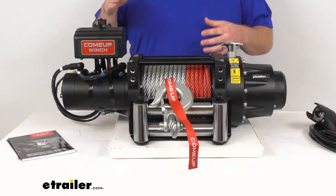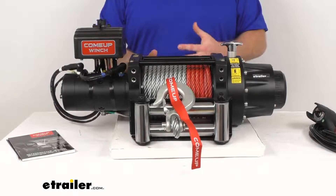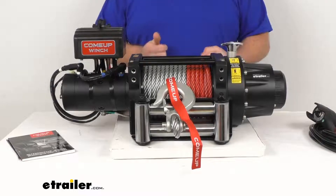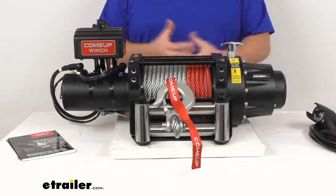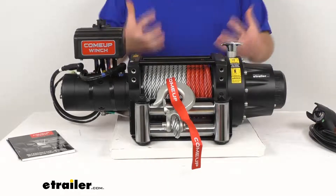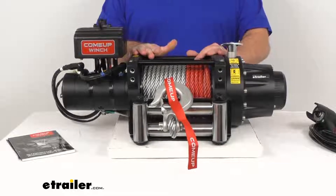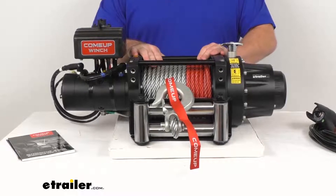It does have a 7-horsepower series wound motor that delivers a powerful, fast, and safe line pull. It's going to be more powerful, more efficient, and produce more torque than a permanent magnet motor, so it is going to be really strong and very capable for you.